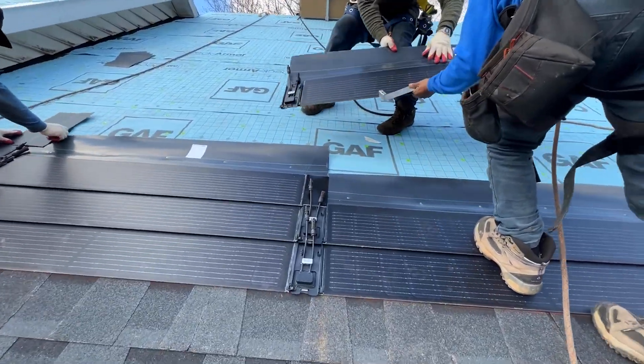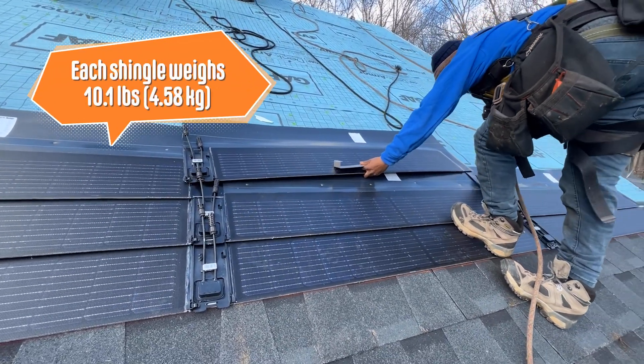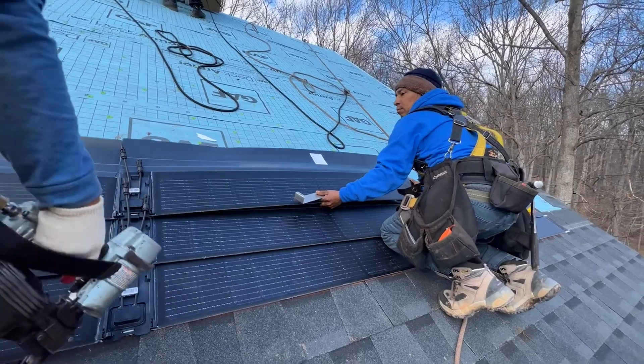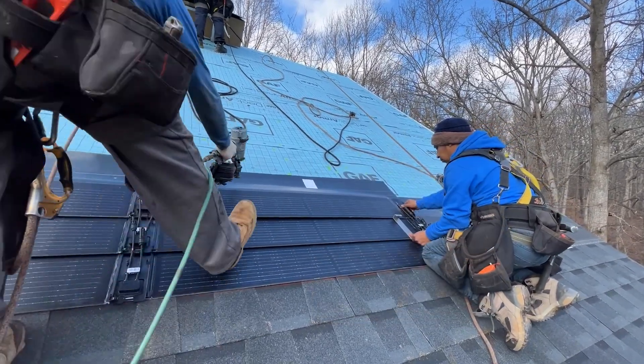Once the roof is prepped and ready to go, it's time to install the solar system. We're joining our crew on the third row of solar shingles. Notice how each shingle snaps into line with its neighbor. Once it's in place, a crew member then uses a gauge to ensure the shingle is perfectly level before his partner nails it to the roof.